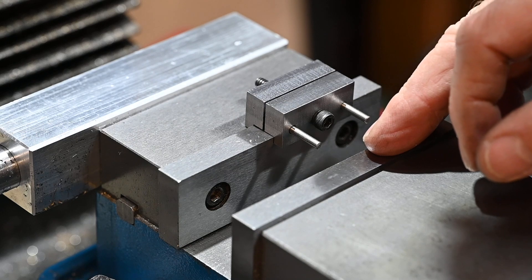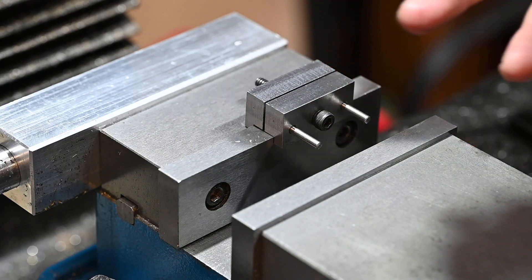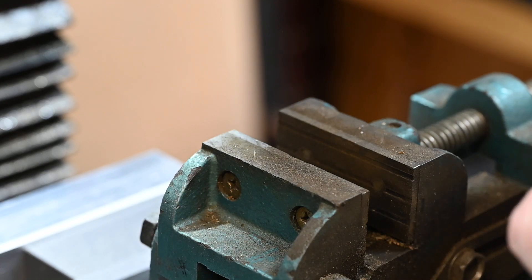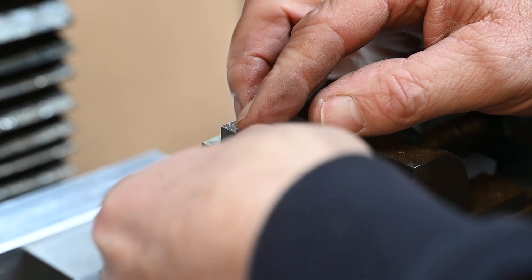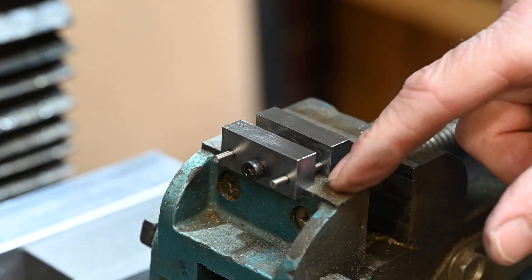I might just cut these pins down a bit, I don't know. The thing is if I leave them long it gives me a bit more scope if I want to clamp on something else. For example, if I wanted to clamp on this which is wider, then I can still clamp on there and use it as a stop on this little vice.